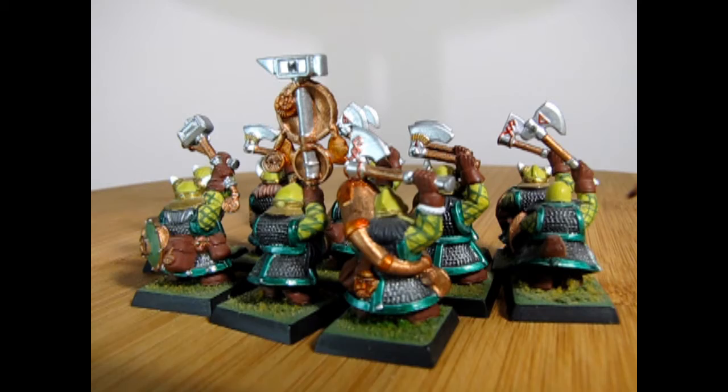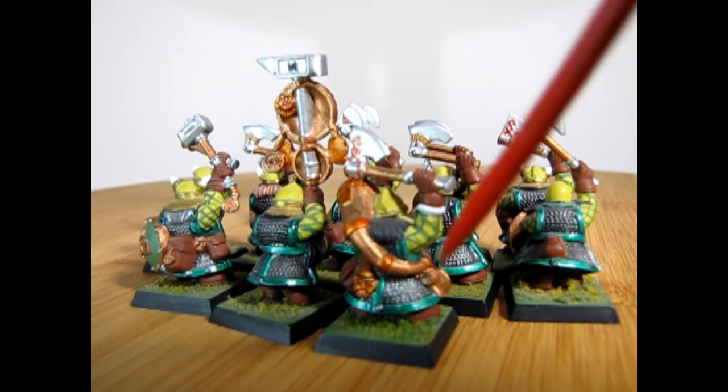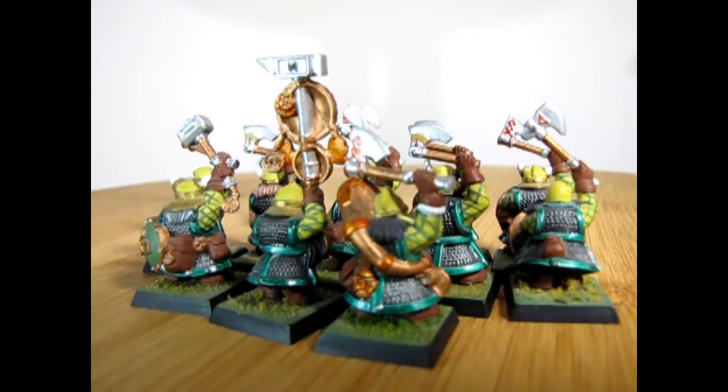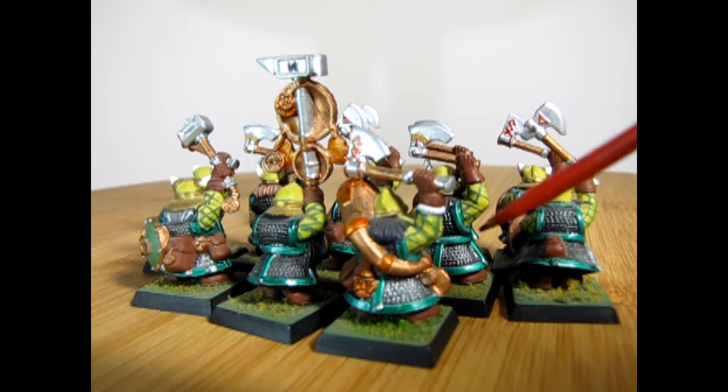One thing I do like about these models is the excellent chain mail that Games Workshop put into the backs of them, which ended up painting really nicely. I do believe I used a dry brush technique here just to highlight them all up.